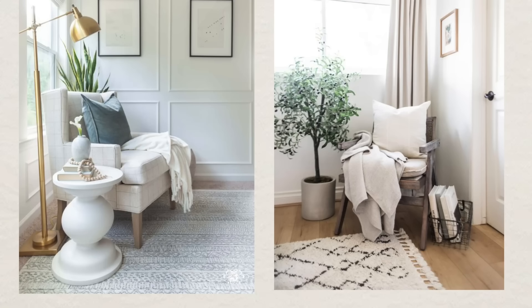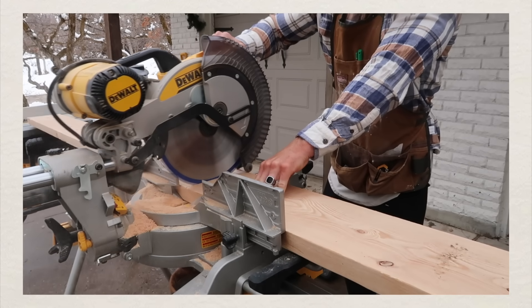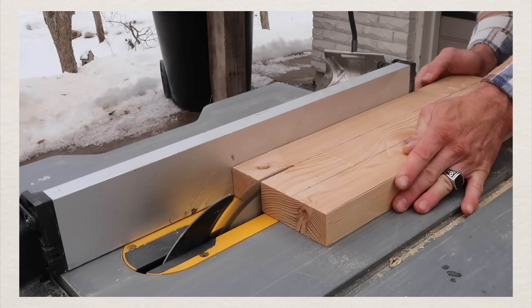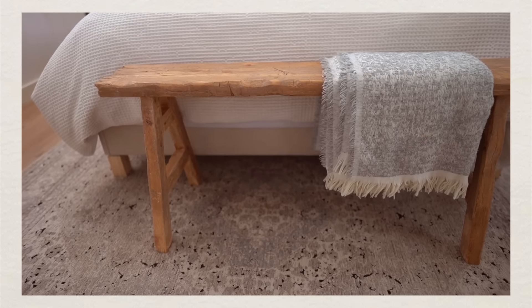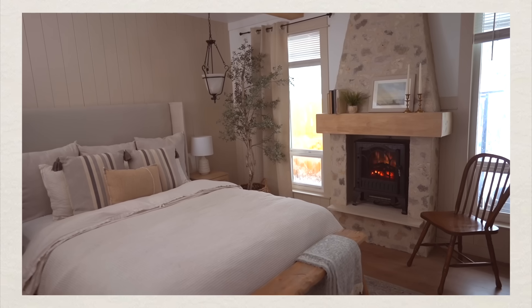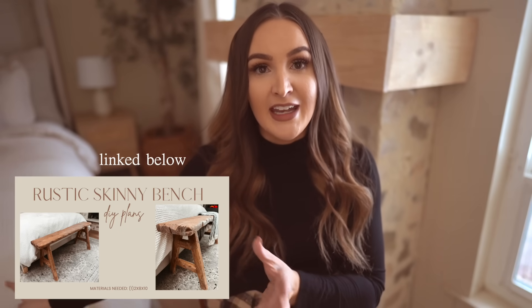Tip number four is to add additional seating in your room — a chair next to your window, or a little bench in front of your bed. I had my eye on a vintage skinny bench for months, but the prices were ridiculous — some were $800, some $400. So we went to Home Depot, bought a two-by-eight-by-ten board for $13, and built the entire bench from that one piece of wood. I'll have the plans linked below. It takes very minimal tools, and this bench really helped elevate the space — it's decorative but also functional for sitting and putting your shoes on.